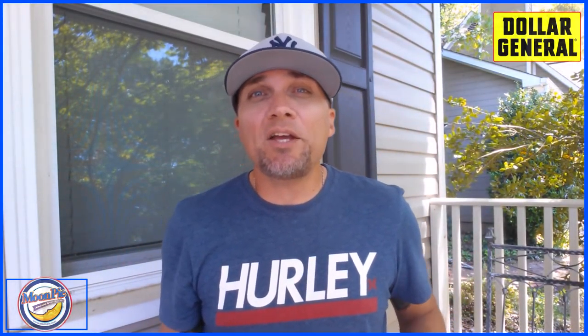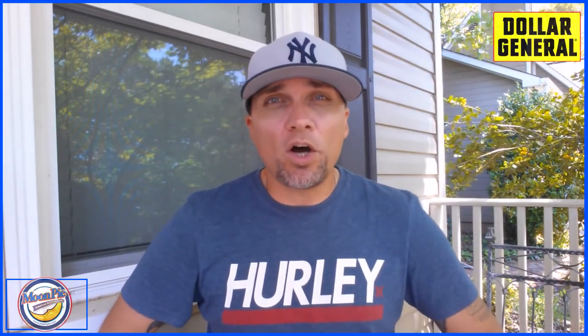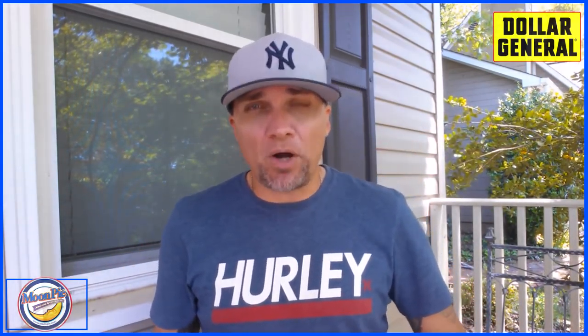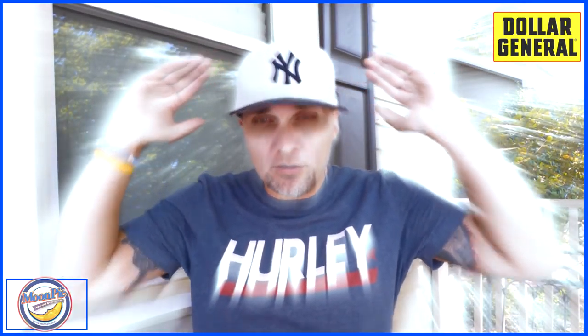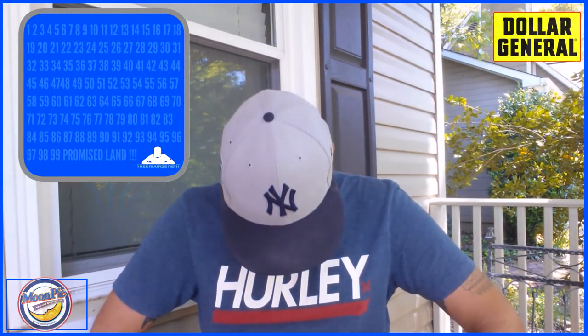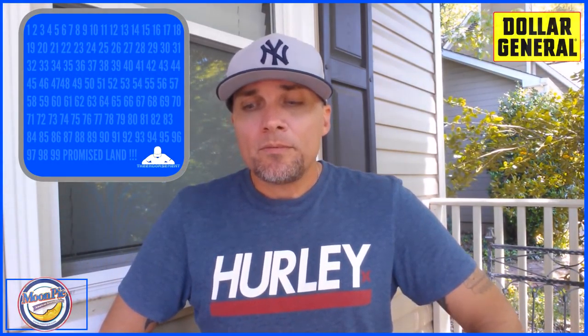So let's give this bad boy a rating, shall we? On a scale of 1 to 100, with 1 meaning don't even waste your money and 100 being the promised land — I'm going to give the double-decker moon pie a rating of 89.